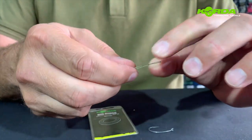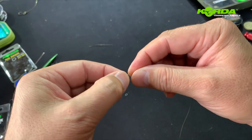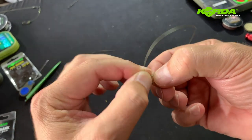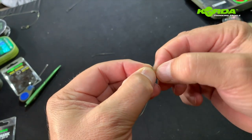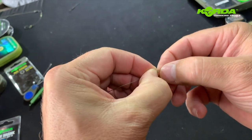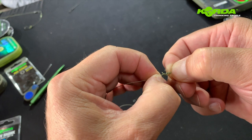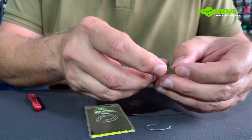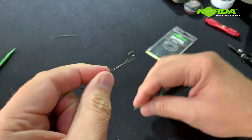The next thing I'm going to make is a double overhand knot, so I'm folding the braid double and then I literally just do a once over, fold it over again, tighten the knot, and cut off the tag end.